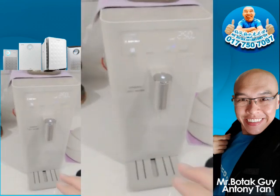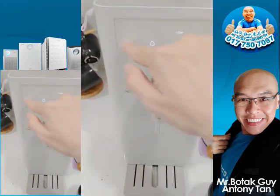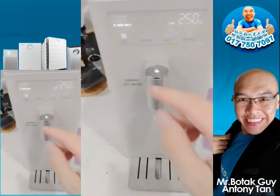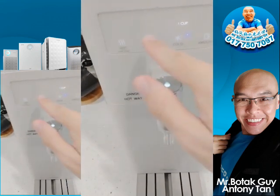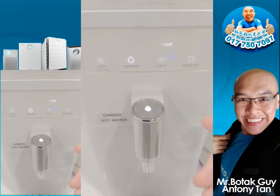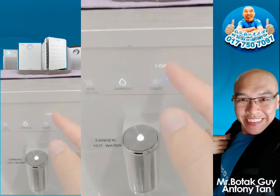Lastly for hot water, we have baby milk — this one is only around 40 degrees Celsius. If you want to make milk for a baby, simply press this to baby milk setting. Moving on to the side, you have ambient water, which is very straightforward — regular room temperature water.